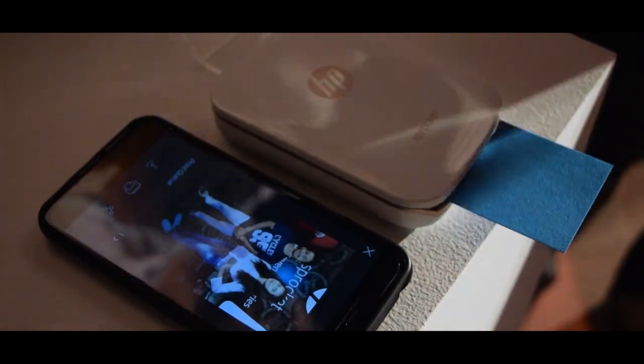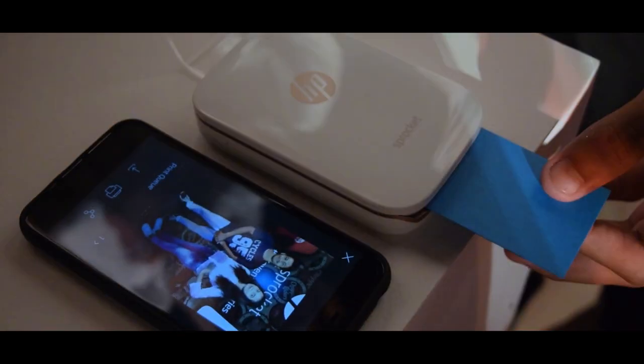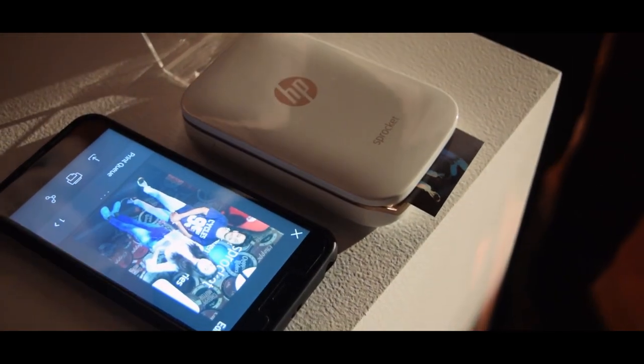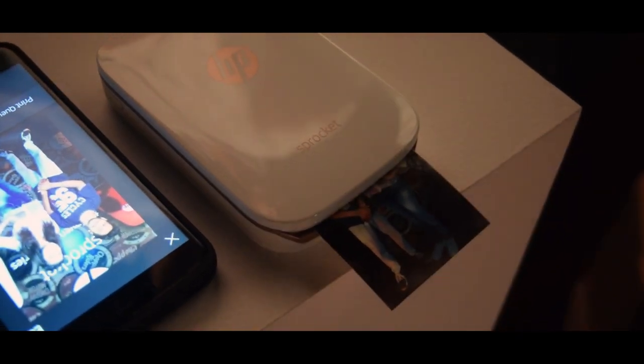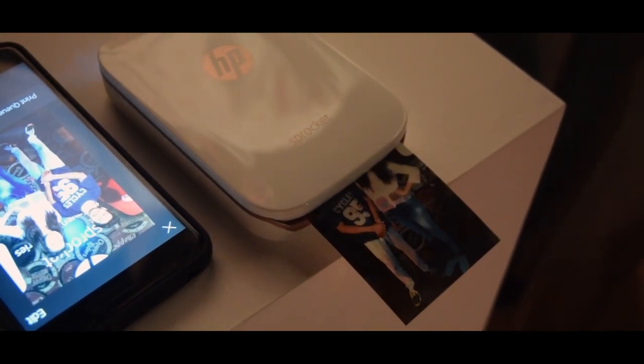The device connectivity supports Bluetooth 3.0. The device does not support network protocols. The device weighs 0.172 kilograms, and the operating system will work flawlessly in 5 to 40 degrees Celsius temperature.